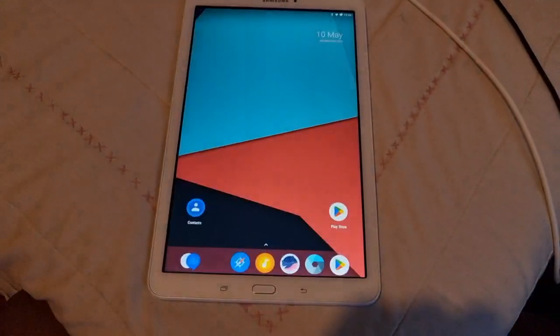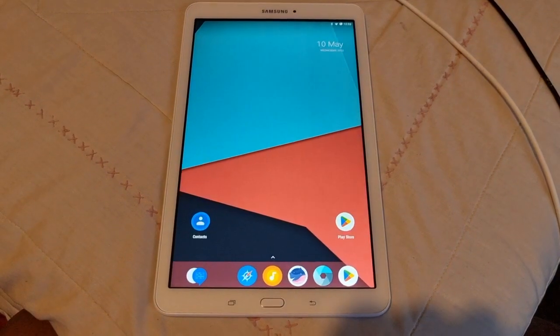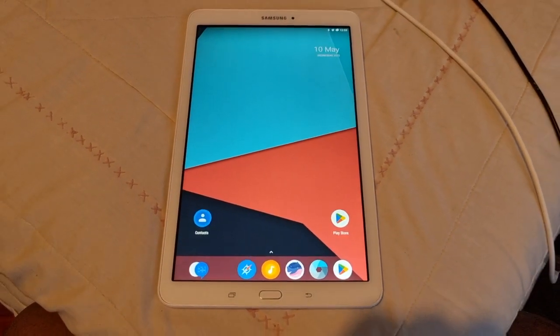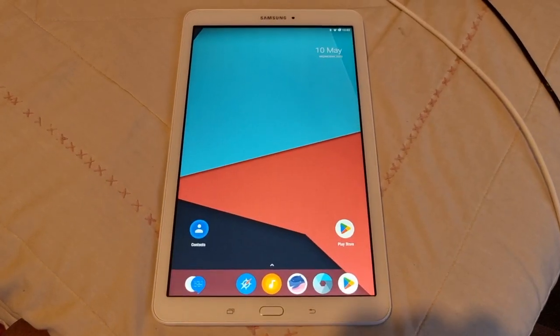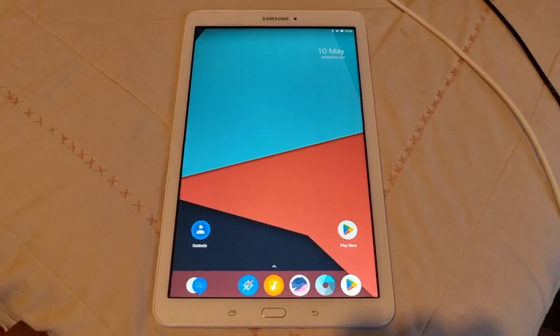That's it for the video, guys. I'm a man of my word — I told you I'd be bringing you another Tab E 9.6 tutorial video. Be sure to give the video a thumbs up, share the video. It's your boy the Android Doctor and I'm out. See you in the next one, guys. Deuces. Have fun.